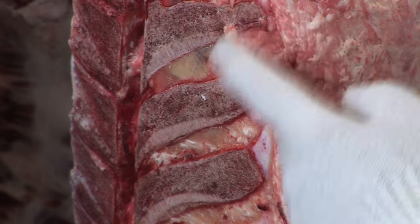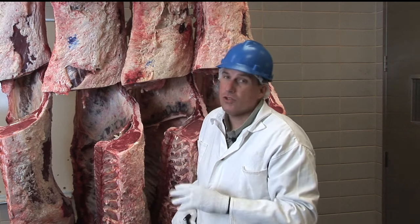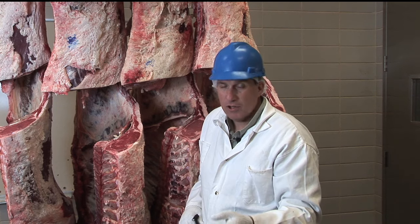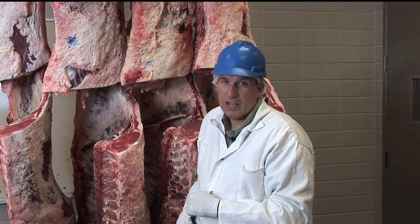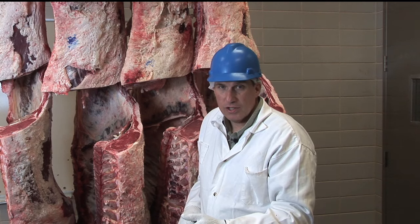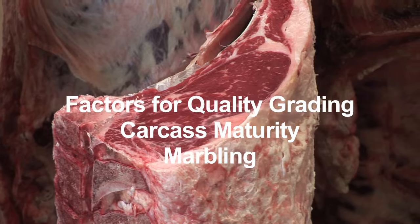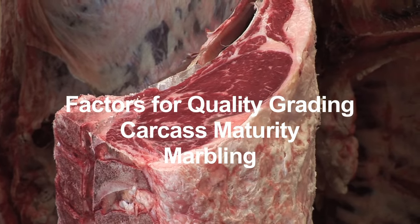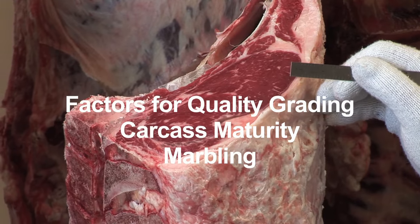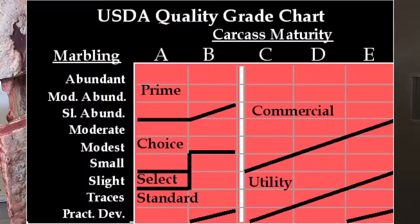In young animals there's lots of cartilage throughout the carcass, and as animals get older, that cartilage turns to bone. So graders can look at those two factors — lean color and skeletal cartilage — and pretty accurately determine whether this is a young or older animal. This matters because as animals get older, the meat tends to get tougher. Combining carcass maturity with the flecks of fat inside the muscle determines the overall quality grade.